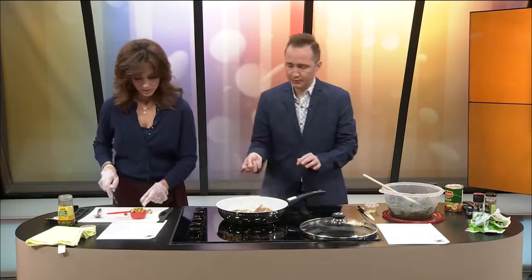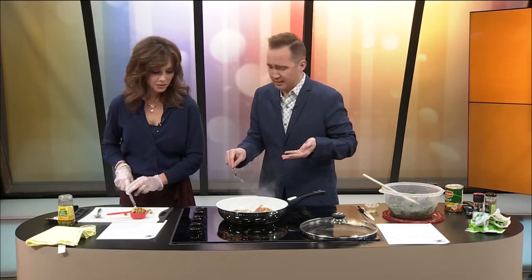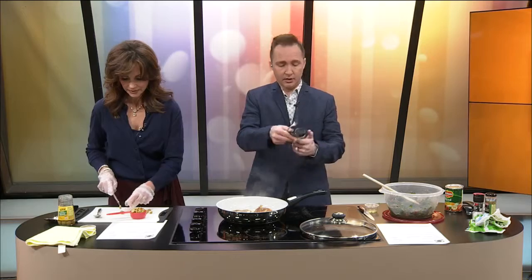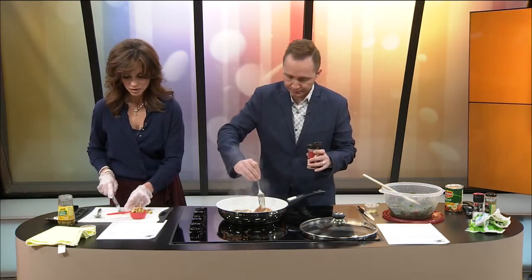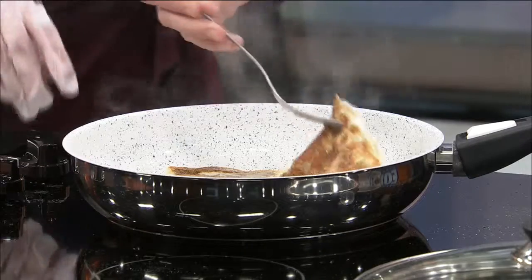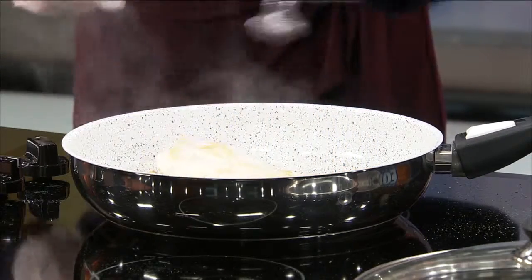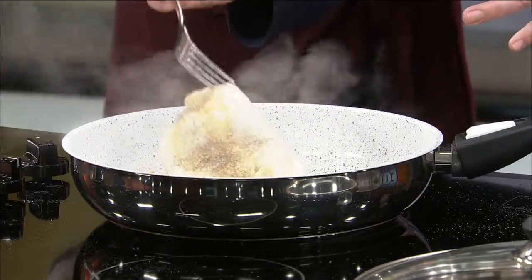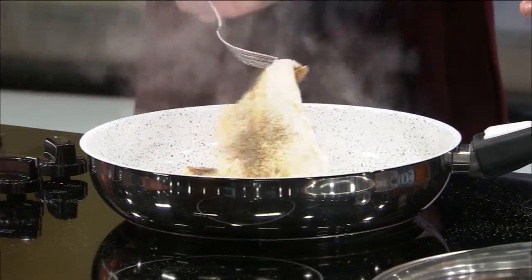Oh, I forgot to pepper the other side — I was supposed to pepper that side before I flipped it. Should I flip it back? Yeah, flip it back and add more pepper. This is popping left and right. It's on medium high. Look how fast it's cooking — a lot of pepper. Look at that pepper on the screen, it's beautiful.